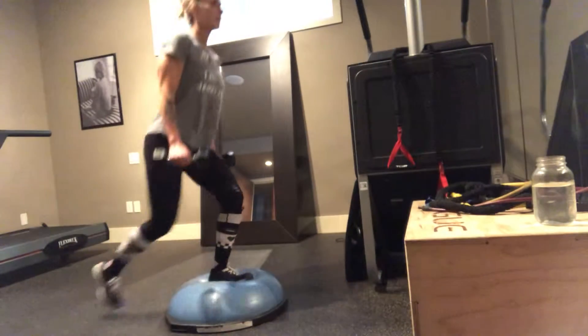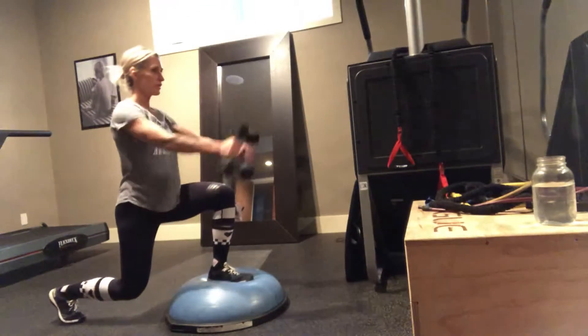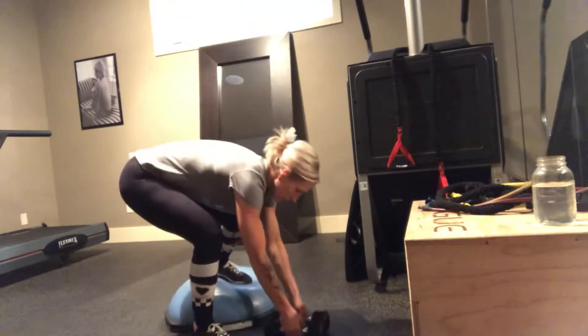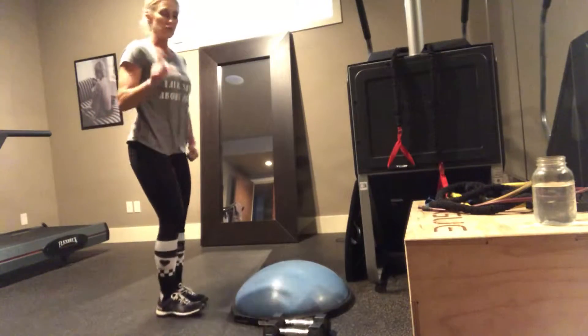Once you've done 10, same thing. Stay down. 10 anterior raises for the front part of your shoulder. Get rid of the dumbbells. 10 more lunges or jumps.